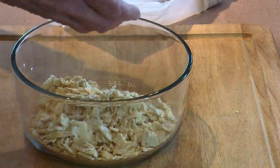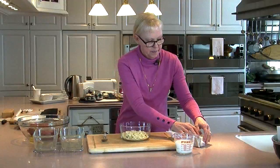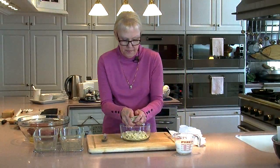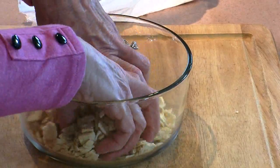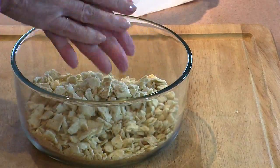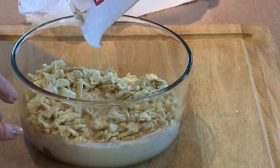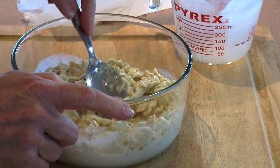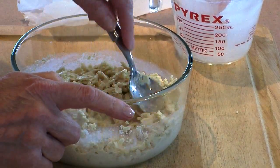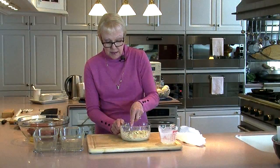This is four ounces, or one sleeve. Add one cup of whole milk and stir these around. I'm going to let these sit for about five or ten minutes so that the crackers can absorb all the milk. In the meantime, I'm going to move over to the stovetop and sauté the veggies.